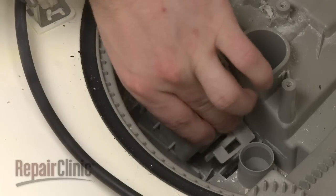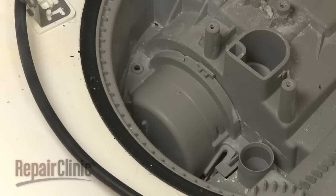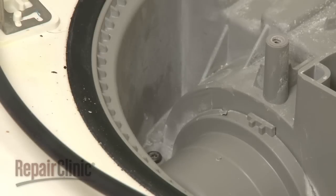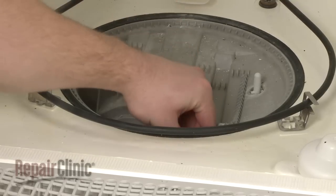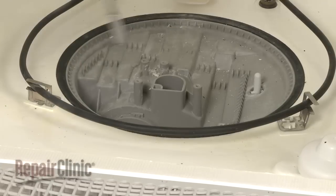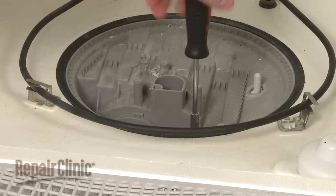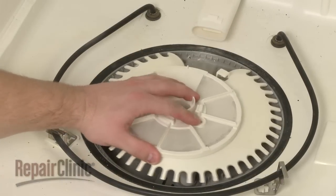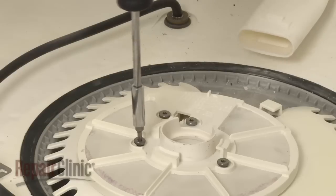Position the pump inlet protector and replace the mounting screw. Replace the foreign object protector and secure it with the screw. Position the lower wash arm support and filter assembly and secure the screws.